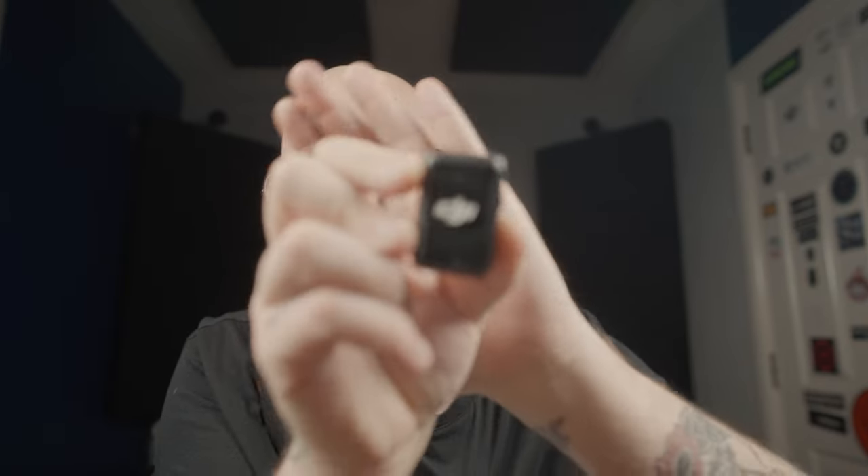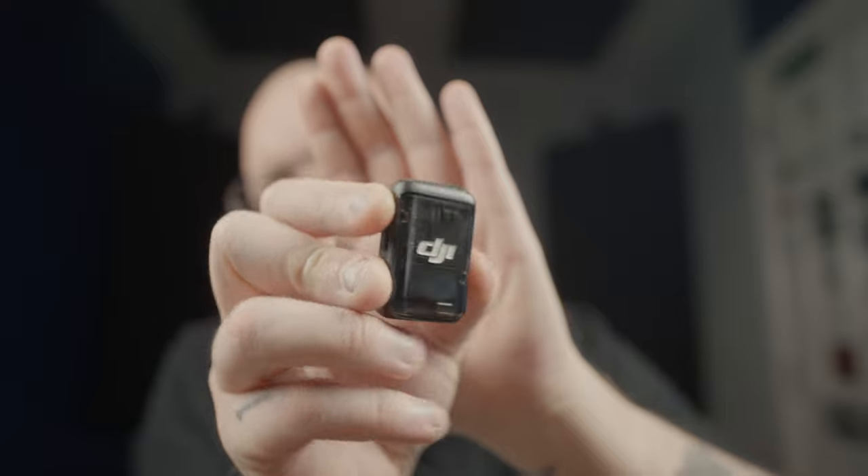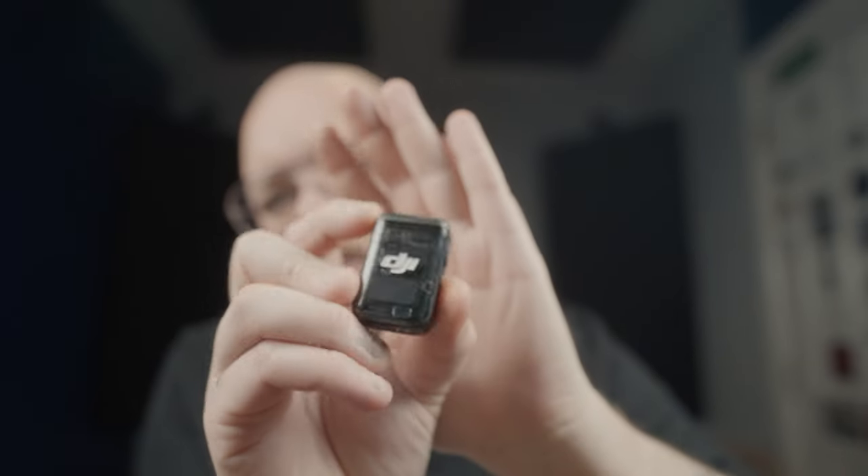However, I then stumbled across something I thought was mind-blowing — this little box. In this box I have DJI Mic 2s. I'm actually wearing one just out of camera — there it is.